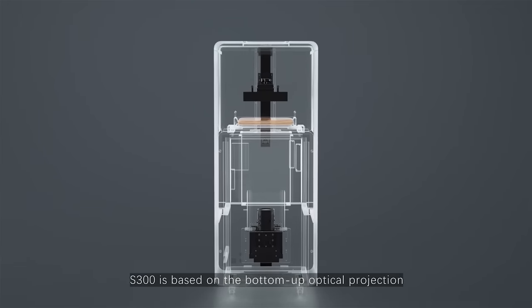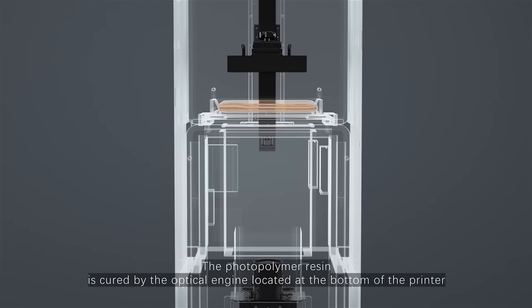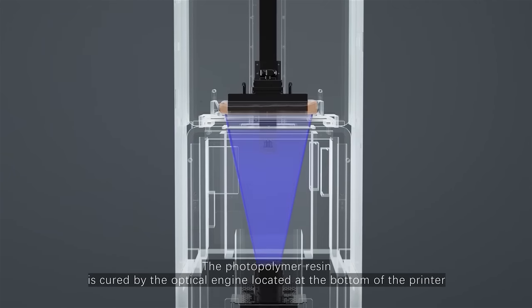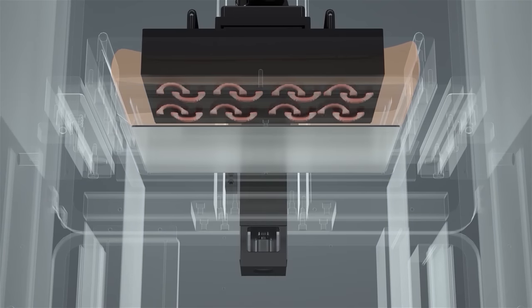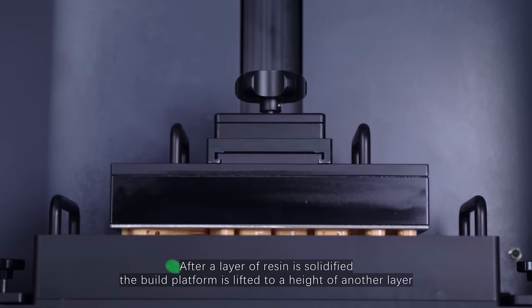S300 is based on the bottom-up optical projection. The photopolymer resin is cured by the optical engine located at the bottom of the printer. After a layer of resin is solidified, the build platform is lifted to a height of another layer.